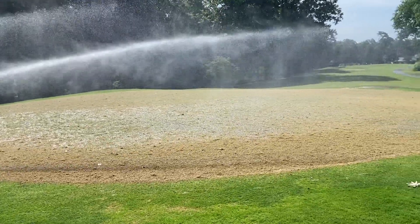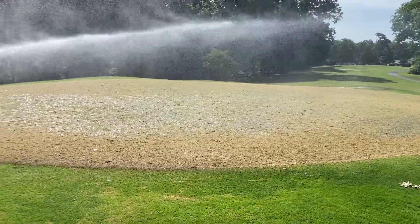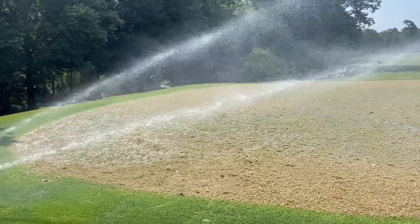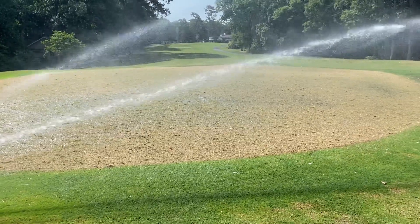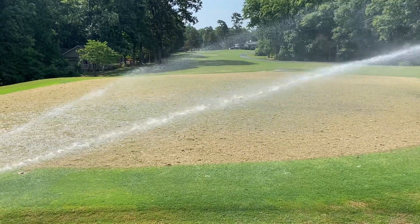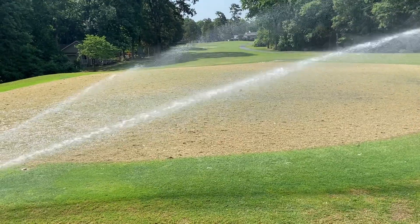You'll see water shining on there — that's exactly what Champion wants and what we want. The greens are going to stay hydrated. There's nothing wrong with how wet they're staying; it's simply that we're running so much water with this heat. That's the update. I'll give another one next week, but there are a lot of good things going on at the golf course and we're looking really good as far as the sprigs are concerned moving forward.